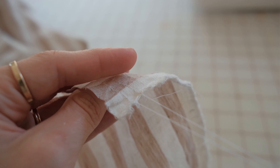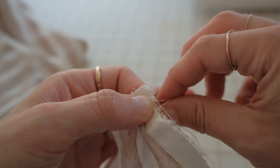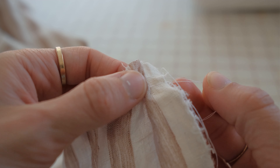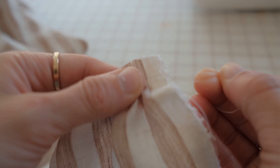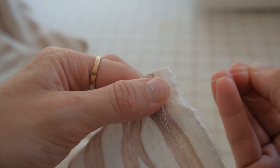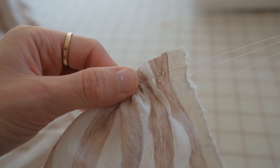Separate the threads and hold on to the bobbin threads in one hand. With your other hand, gently pull the fabric in the opposite direction. Keep sliding the fabric over the threads and watch the fabric bunch up and gather together beautifully.